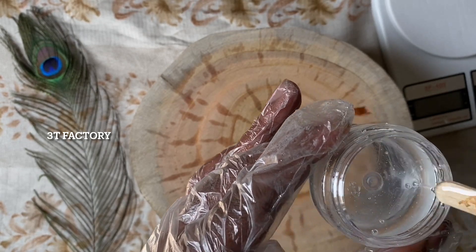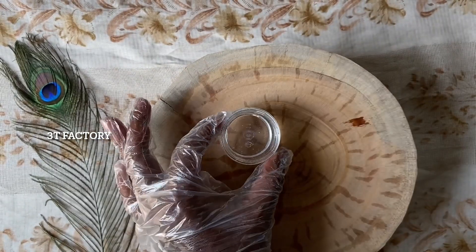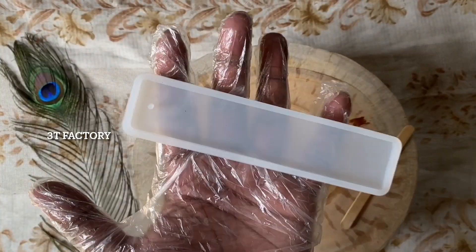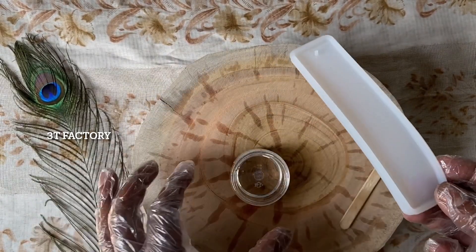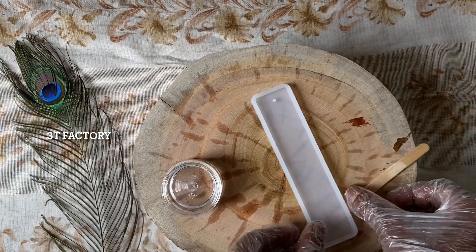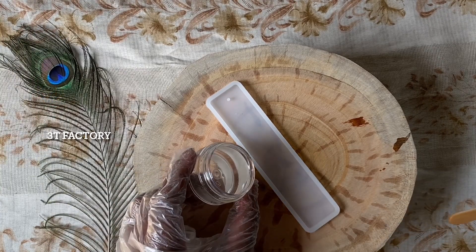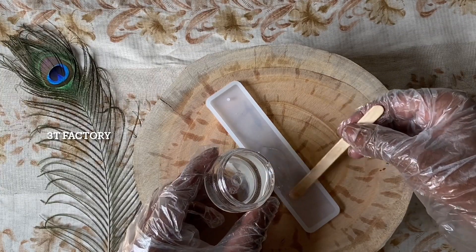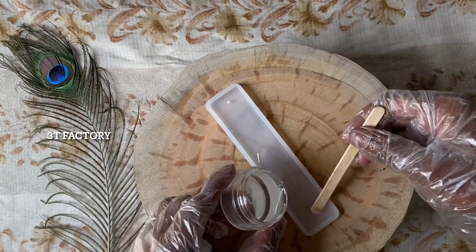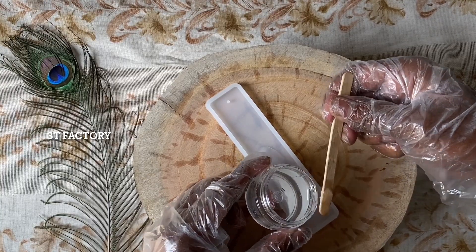We will mix the two of them. We will make a stick with mango and choco. We have a bookmarked mold. This is a silicone mold. It is a shape and shape. It is a good price for me. It is an affordable price for everyone — you can buy a cutter online or offline.